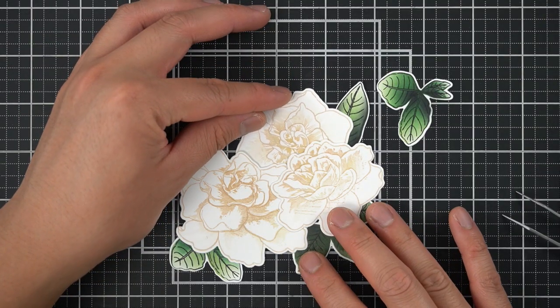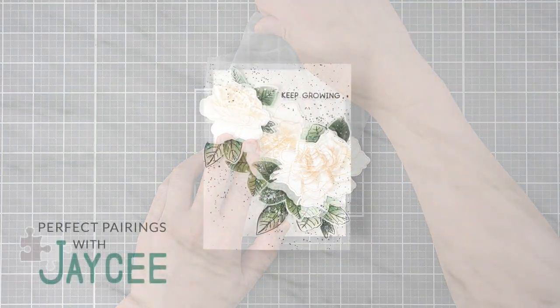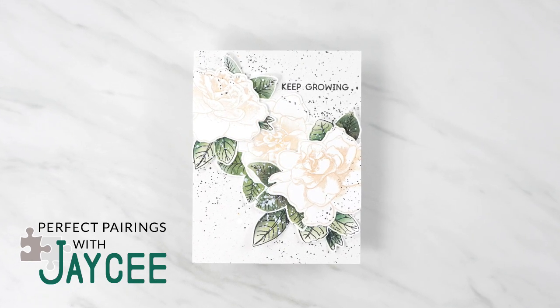Hey everyone, it's JC. Let's take a look at my three favorite and essential tools for beautiful floral cards in this perfect pairing.